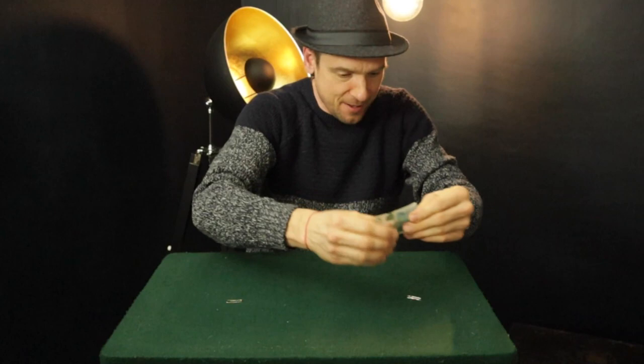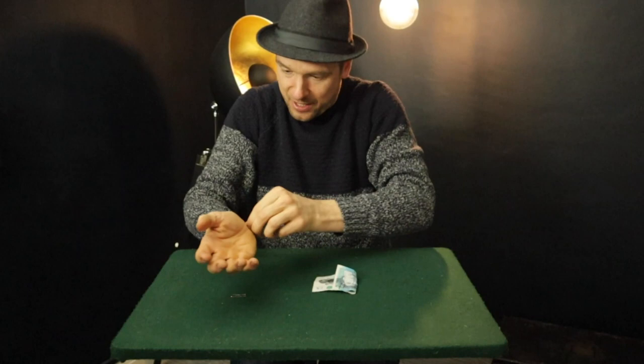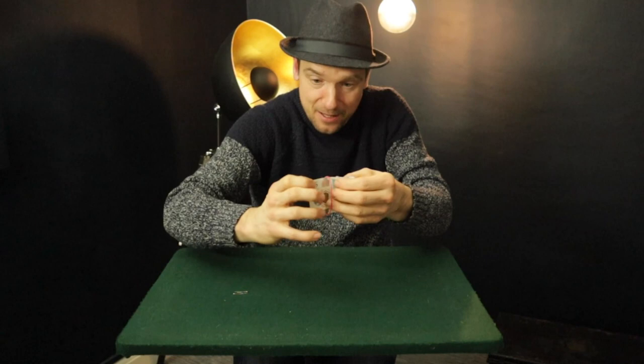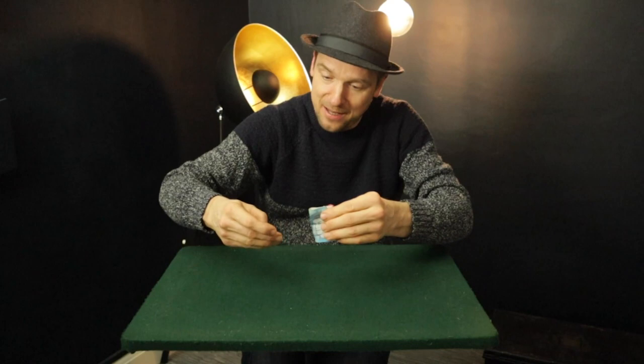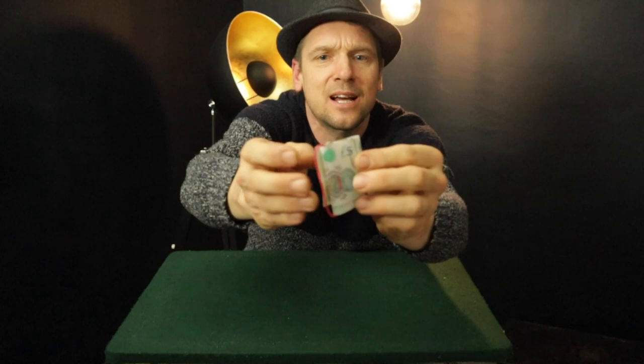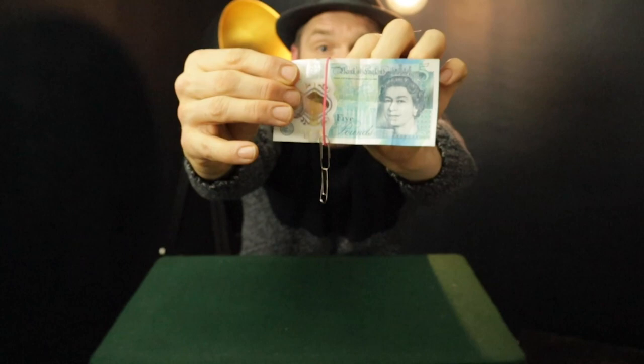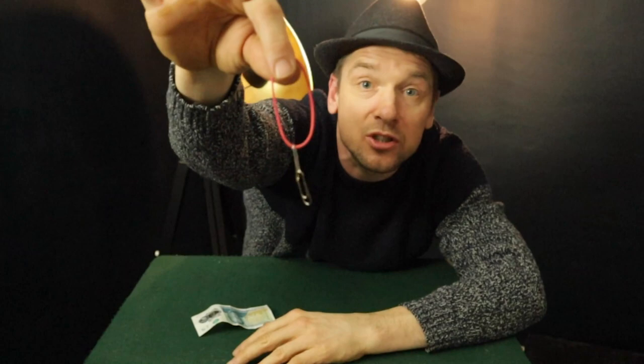I'm going to fold the note like so, taking one of the paper clips, and we're going to use it to just clip on the paper there, you can see. And then what I do is I get an elastic band off my wrist - all these objects can be borrowed - and I've placed the elastic band on the note like so. And then I'm going to take the other elastic band and place that here, and then you're in this weird situation where you've got this note. All I'm going to do is take this note from here. Watch what happens - I'm going to pull on it like that, and look, the paper clips are now linked, and the elastic band too.